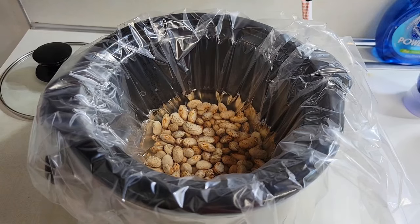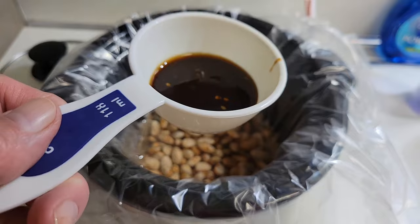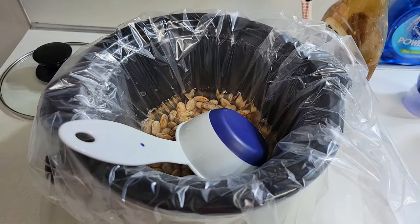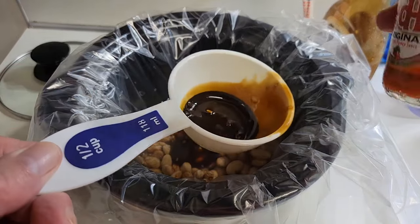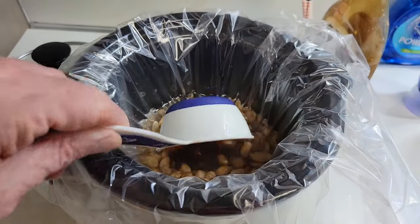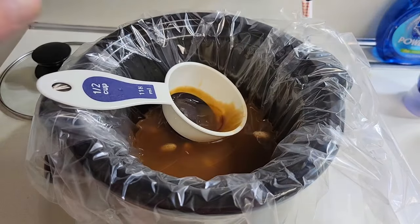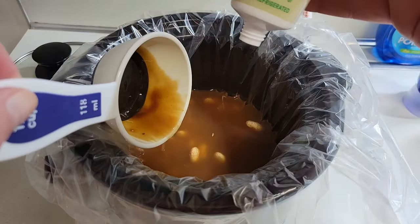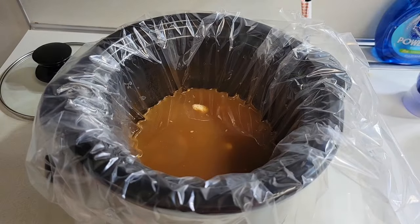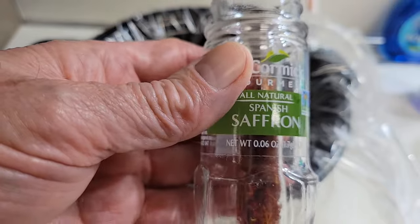Today is the following morning and now the beans have been soaked overnight. Let's add the initial ingredients. We'll start with adding about a quarter cup of teriyaki sauce, about a tablespoon of Frank's Red Hot sauce, and a pinch of minced garlic in a squeeze tube. Next, add the star ingredient: some saffron threads.